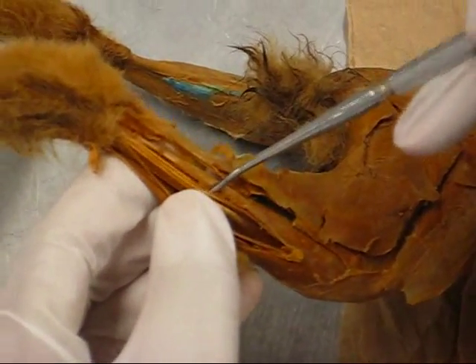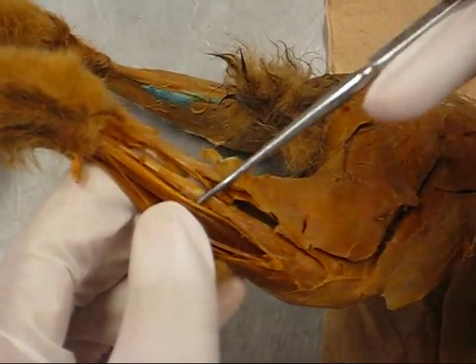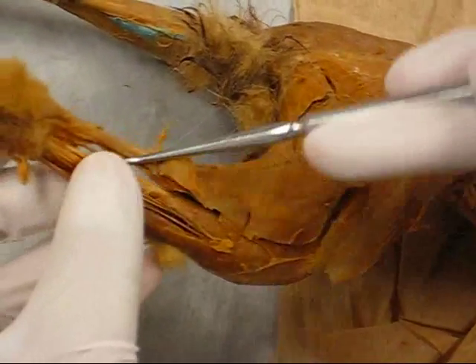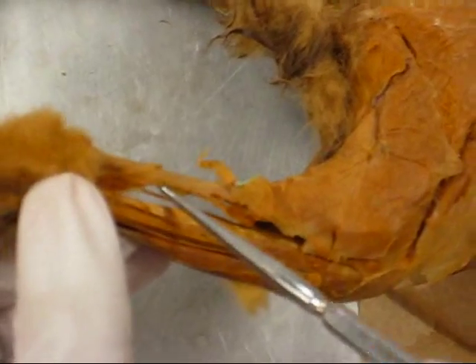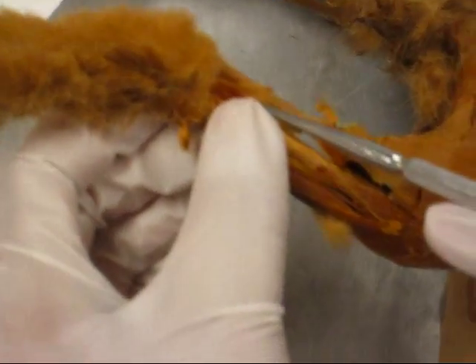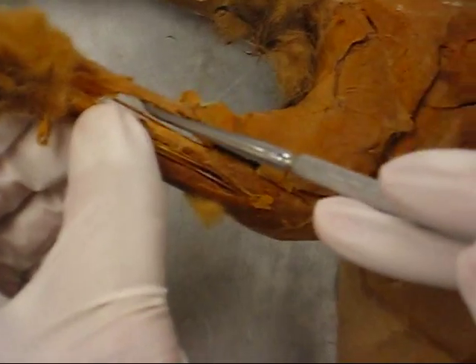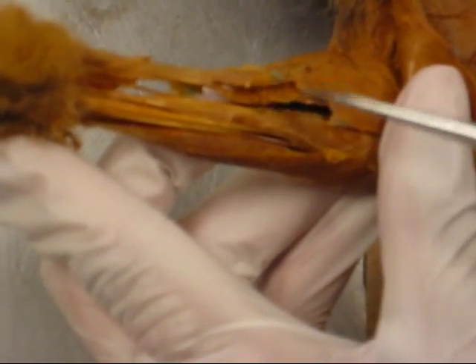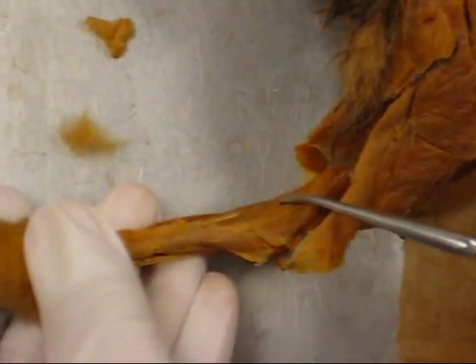And the other one attached to a muscle is peroneus brevis, which is attached to this muscle on the bone. On this side you have the flexor digitorum longus. On this side of the gastrocnemius is the soleus, right underneath the gastrocnemius. Plantaris is on the medial side, underneath the gastrocnemius.